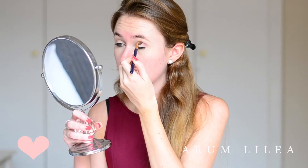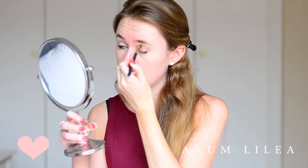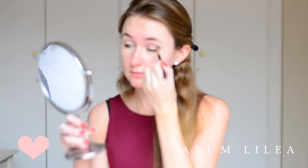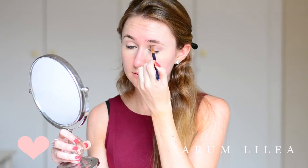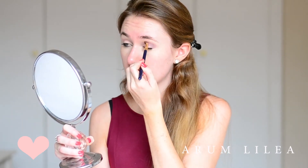Next I'm going in with these two purple shades. They are matte purple shades from Revlon — the individual eyeshadows that link together. I'm going to be applying those exactly where I put the matte brown shade, just to add a little bit more depth. This is really going to create a dramatic effect once we start going in with the blue.